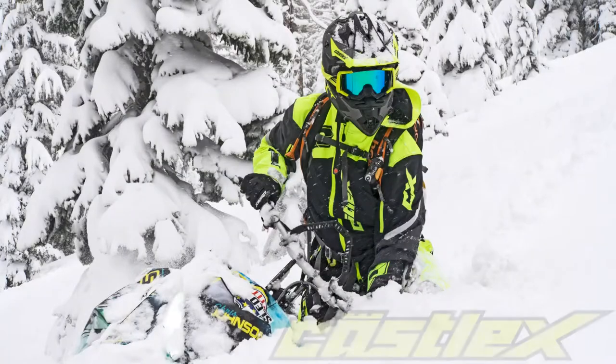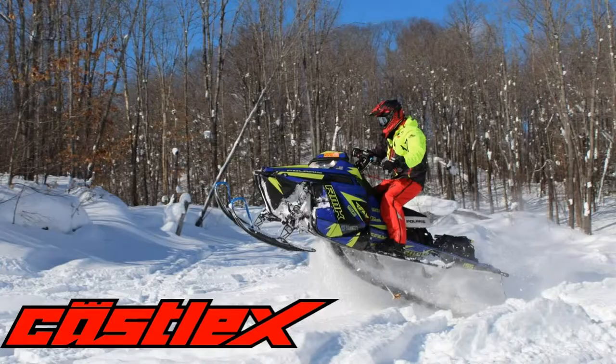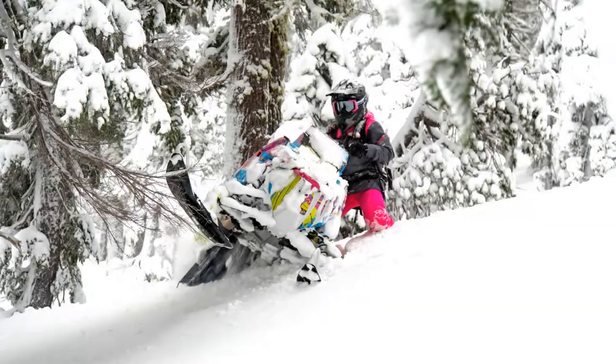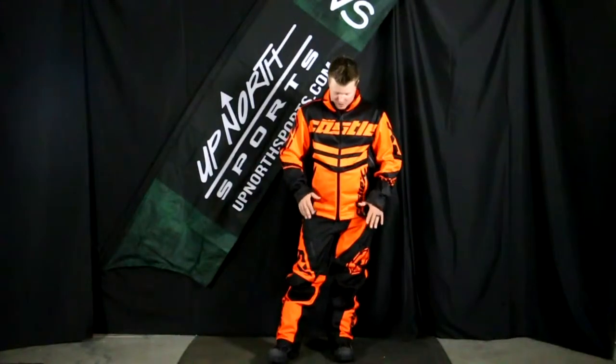If you're looking for a new race suit this riding season, stay tuned — Up North Sports has got you covered. Hey everybody, it's Matt here with Up North Sports. We're checking out the Castle R20 race suit. I'm wearing a size large in this piece — it's 100% non-insulated. I'm about five-ten, 185 pounds.